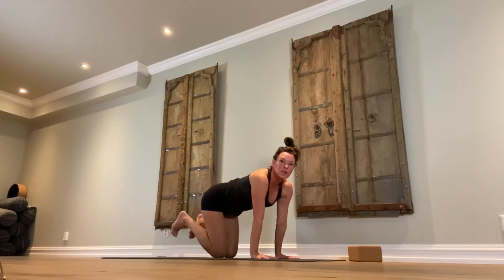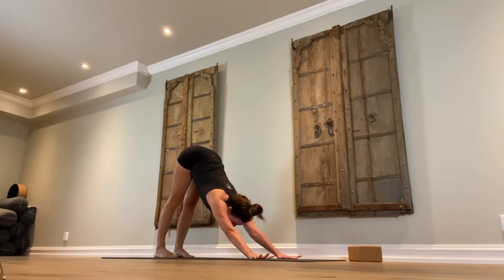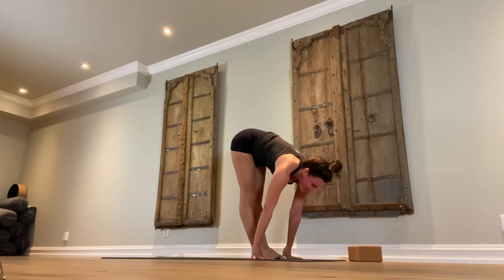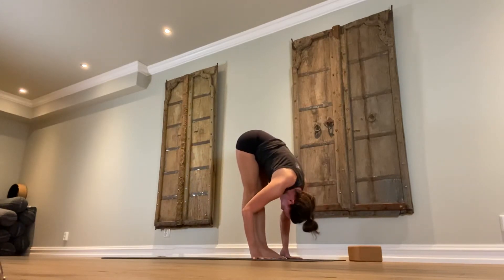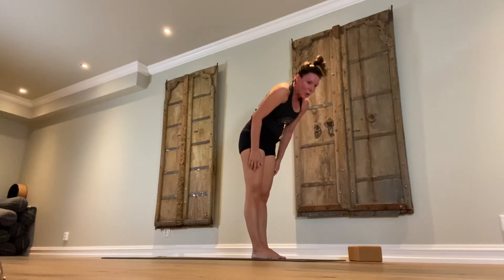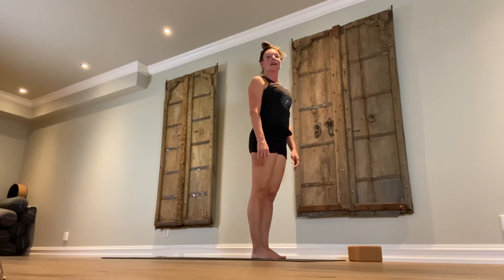All fours, tuck the toes, downward facing dog. Inhale, look forward. Walk your feet back to the hands. Exhale, hang with the upper body, relax the neck, relax the spine. Firm the belly. Slowly roll up. Sun salutation B.